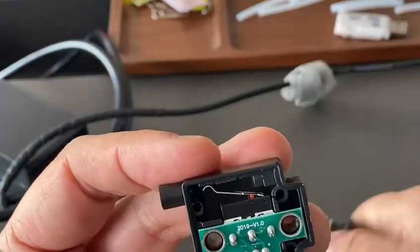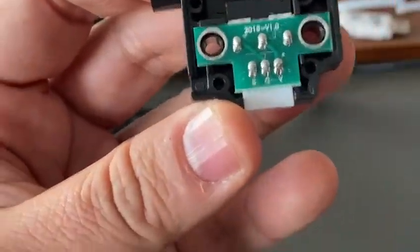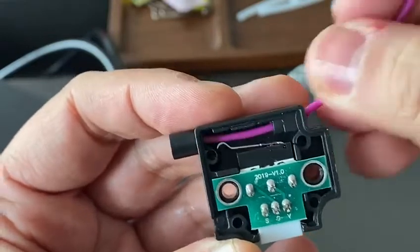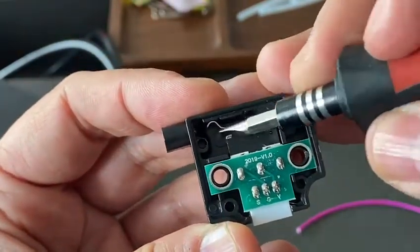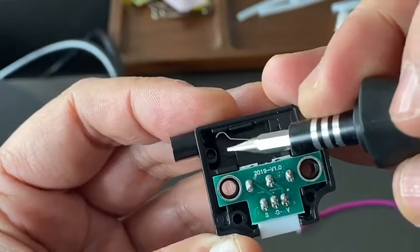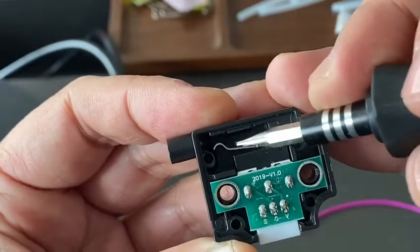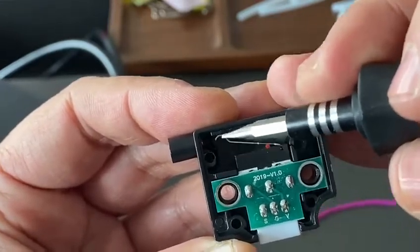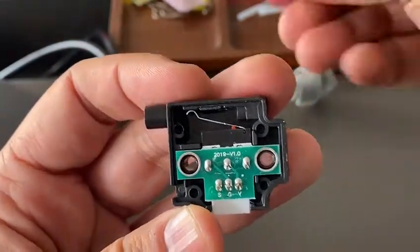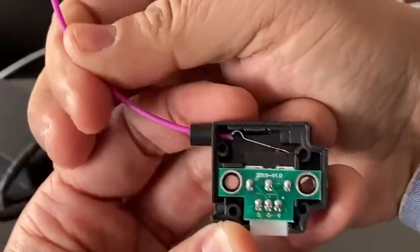Now you can see inside. Put one filament in — if it cannot jump up, you can pop up the steel plate so it can jump up. After you fix this, put it back up. Be careful: if you insert the filament the wrong way, it cannot get through.